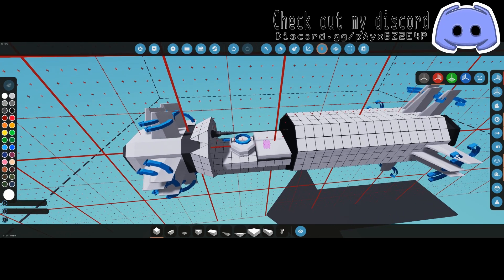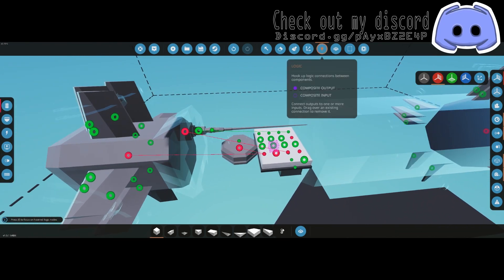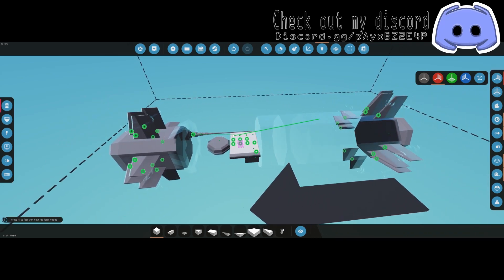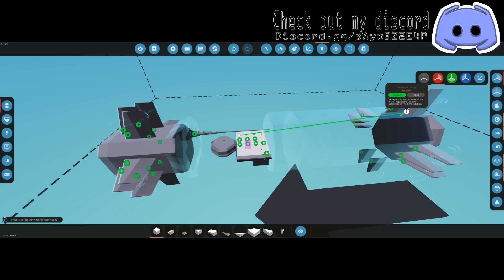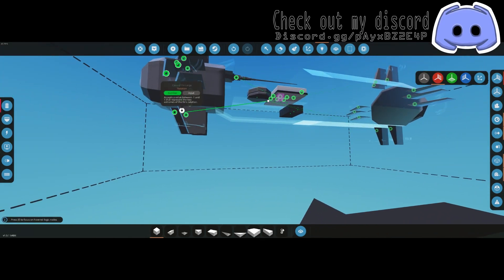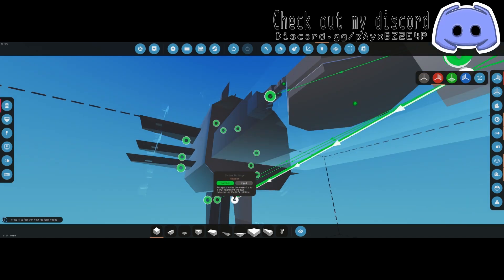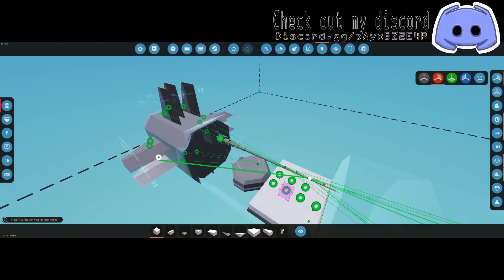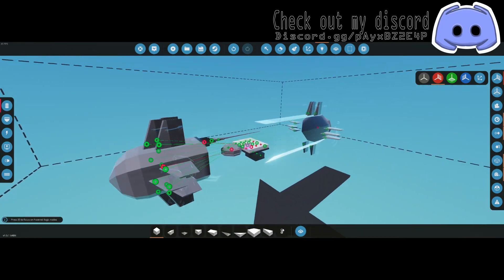Go back into logic mode and connect all the remaining outputs. The only things not specifically labeled are yaw, which go to the two outer fins on the top — leave the middle one empty. All the other vertical fins connect similarly. The roll goes to the middle one on top, and pitch goes to all of the horizontal fins.